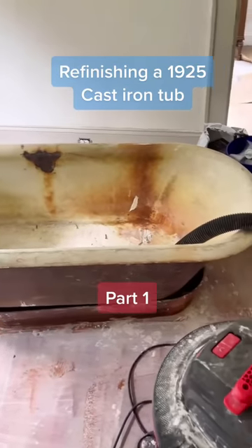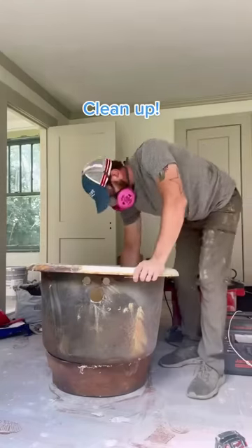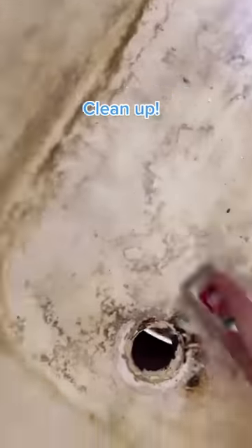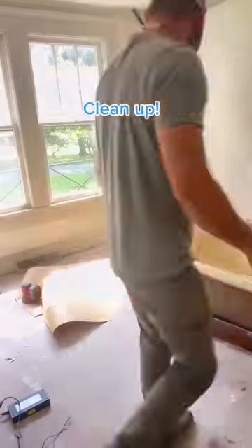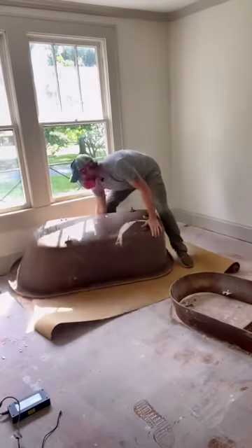A lot of people would probably say this is trash, but this is actually a pretty rare 1925 standalone American Standard tub. I'm going to start by vacuuming it out and scraping off anything gross like the silicon here. And then I'm going to flip it upside down. I'll start with the outside and then I'll come back and reglaze the inside.